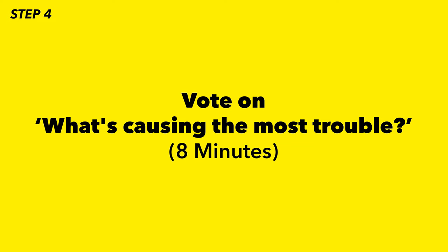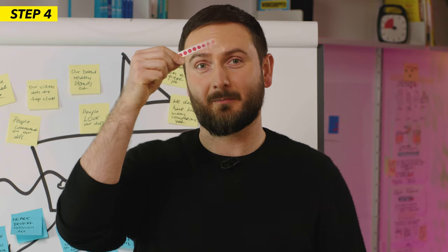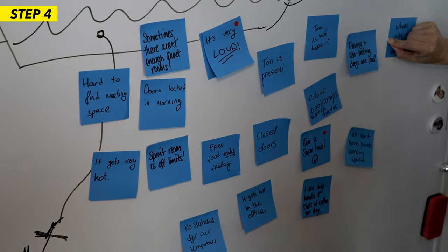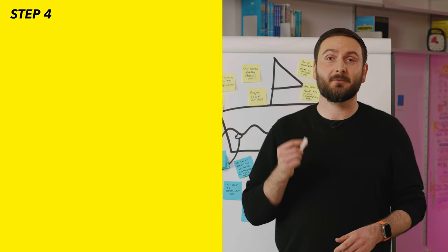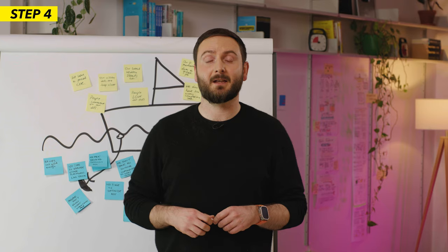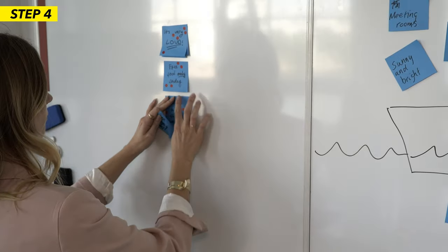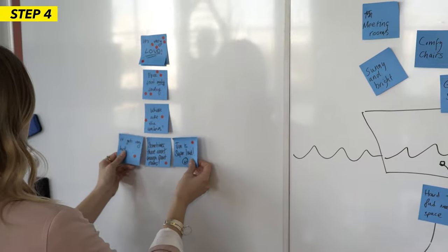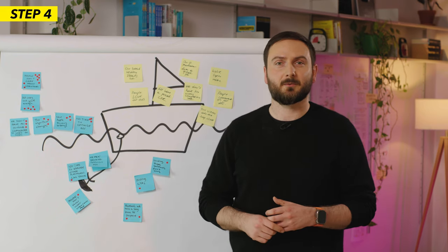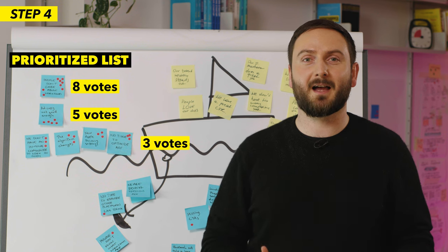Now on to step four. In this step, participants will vote on what's causing the most trouble. Give each participant eight voting dots — the red dots — set the timer to eight minutes, and ask participants to vote on what they consider to be the biggest issue holding the team back. Remind them of the voting rules: they can vote on their own stickies, they can put as many votes on one sticky as they like, they need to use all their votes, and no talking. Once the eight minutes are up, ask everyone to sit down. You as the facilitator will organize all the stickies from most voted to least voted, and anything with one or two votes or no votes at all, you'll discard. You'll now have a prioritized list of all the issues the team considers to be the main problems when it comes to Facebook ad costs rising.